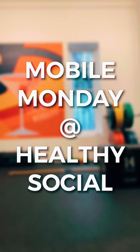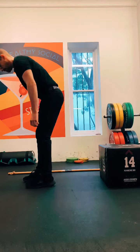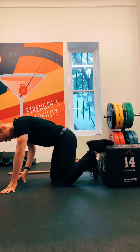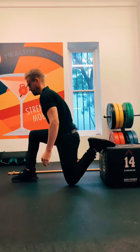Welcome back everybody, it's Mobile Monday with The Healthy Social Guy. Let's get you into some stretches today that are going to really help with things like squatting and if you're feeling really tight from sitting down, maybe at a desk all day.